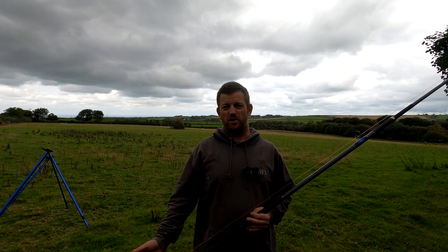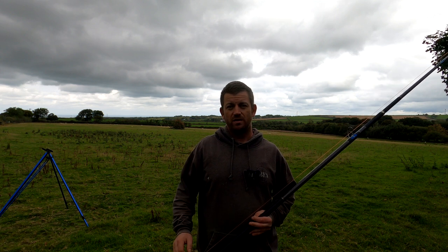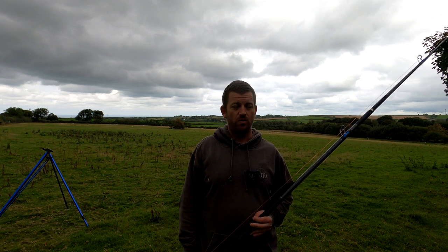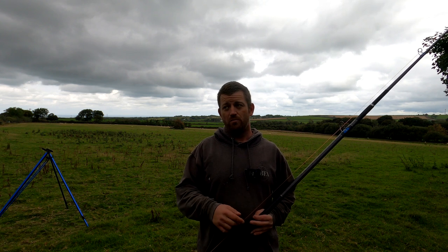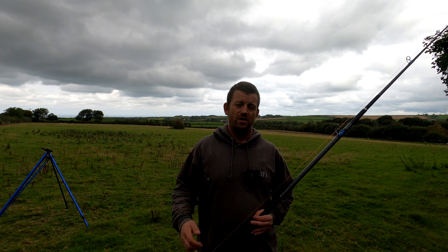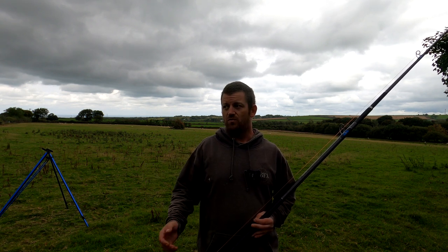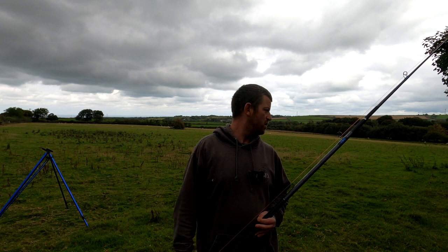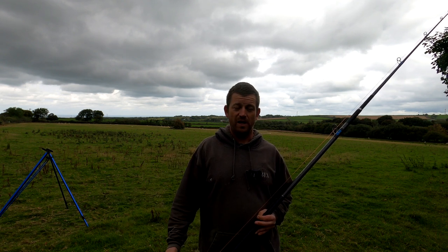We're back down the field, a little bit gutted. Right now I should be at the casting event. I got up this morning, got ready to go. Had a phone call from a family member that really needed my help, so I've gone to help them. By the time I got back home, it was going on for around half eight, nine o'clock, and I thought there's going to be a two-hour drive up there, two-hour drive back. I thought there's just no point - I've already lost half of the day. So I cancelled it, but I've decided to come down the field and have another play.